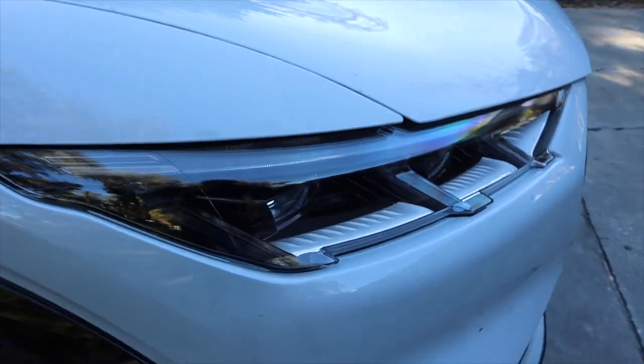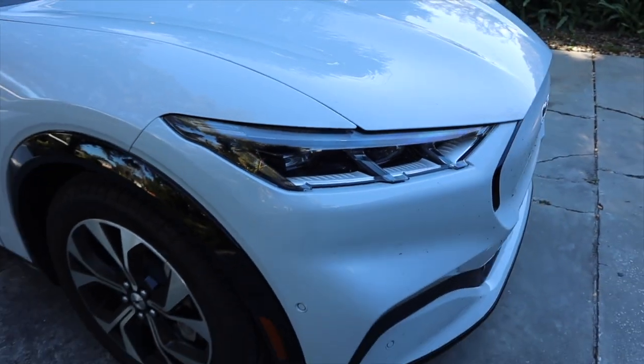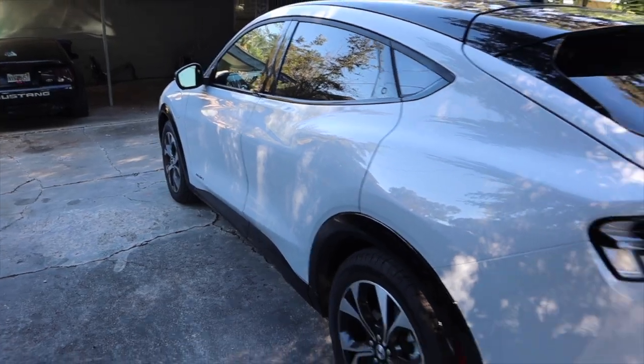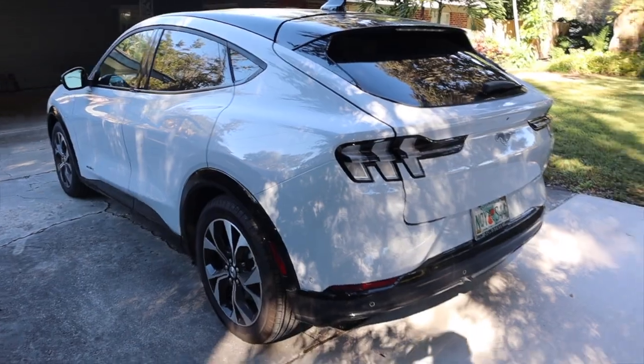We are in my 2021 Ford Mustang Mach-E and in this video I want to discuss how comfortable this car really is. After having owned this car for a couple months and taking it on a couple road trips, I think it's finally time to discuss how comfortable the Mach-E is — whether it's suitable as a daily driver, a weekend car, a road trip car, and in general how comfortable it really is.